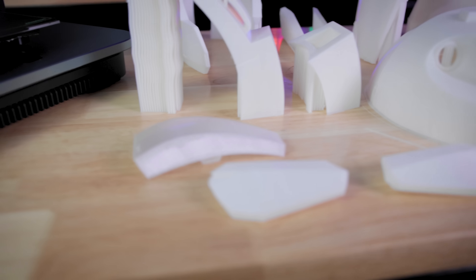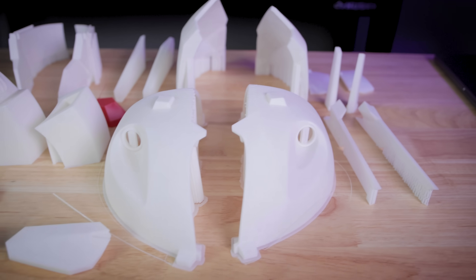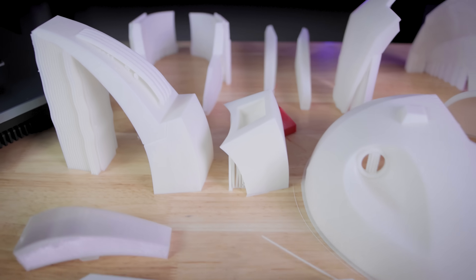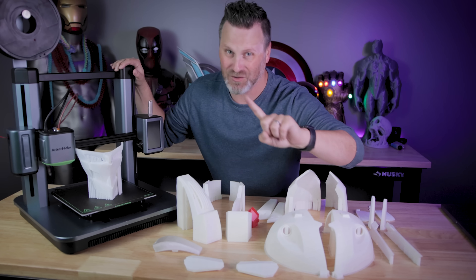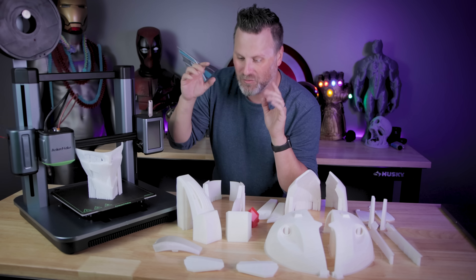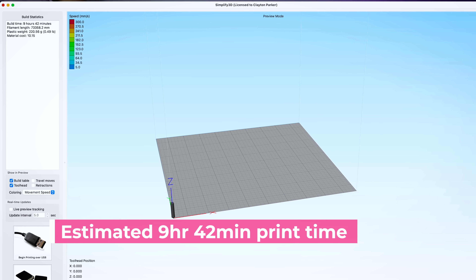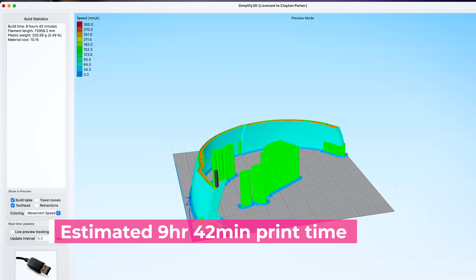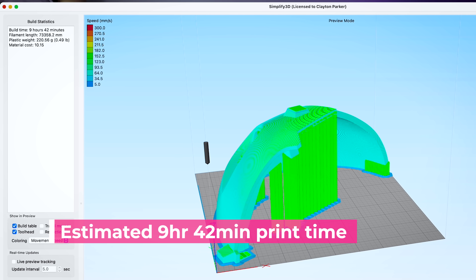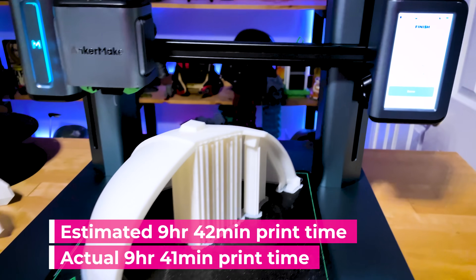I went back and calculated how many hours it took to print all of the parts to this helmet. It took 73 hours — just over three days of 3D printing on the AnkerMake M5. Now that might sound like a lot, but one of the coolest things I noticed while doing this project is that when I was slicing my files, I was getting an estimated print time that almost precisely matched the actual print time.